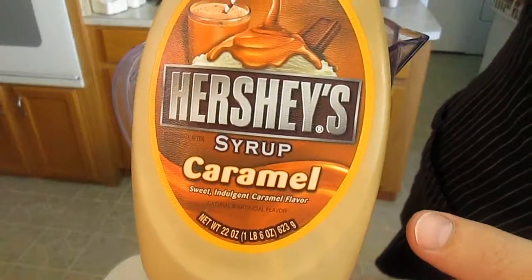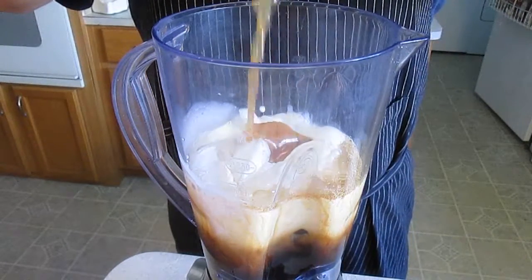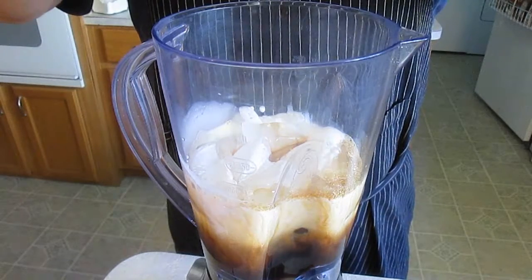Now just to make it fun, I'm going to add this Hershey syrup caramel. You can do the same thing with the chocolate if you want a mocha. But a caramel frappuccino sounds great to me.